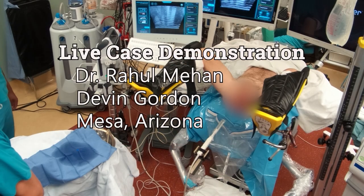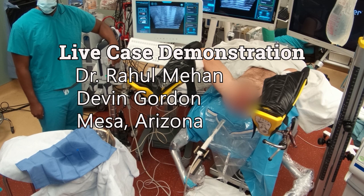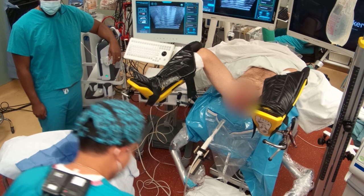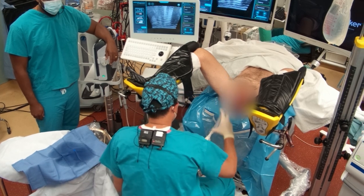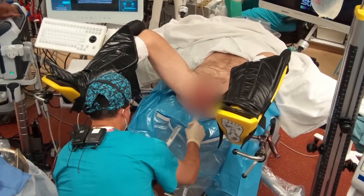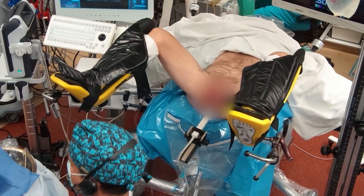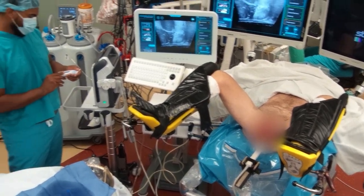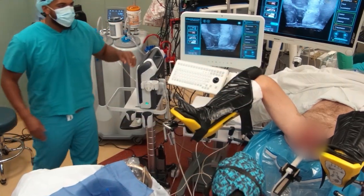I'll walk you guys through this. This is a big prostate — a 74-year-old gentleman with a 280-gram prostate on MRI. I use about a whole syringe of lube. We are using this HR lubricant. In my personal opinion, it's more echogenic.